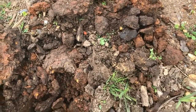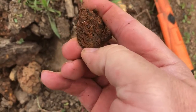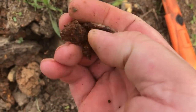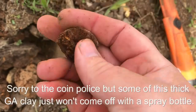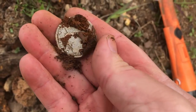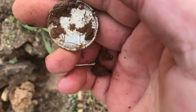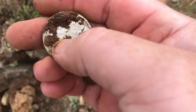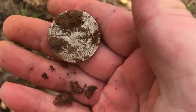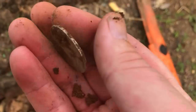Where'd it go? There it is. First half out of here in a while. That's a 1905. I feel like she's worn pretty good. 1905. All right.